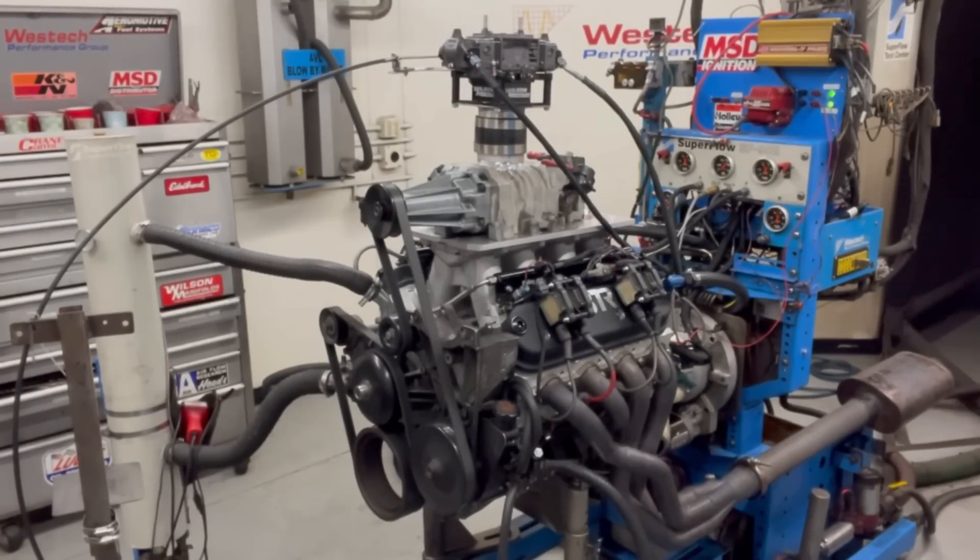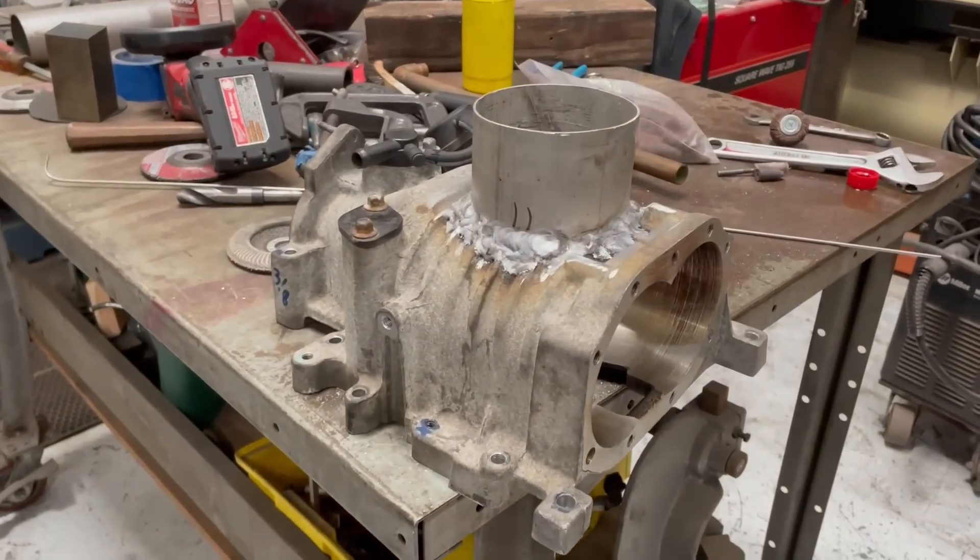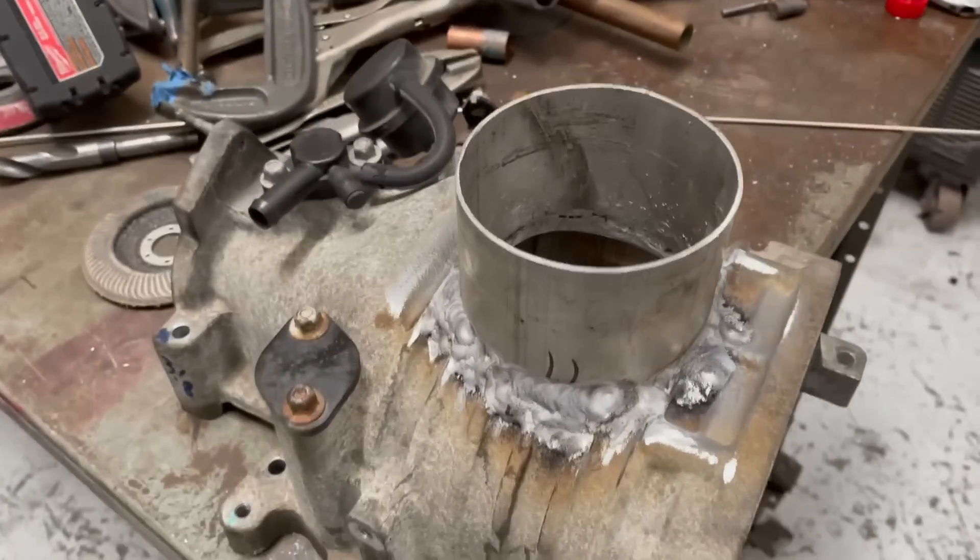Does the welding actually warp the housing? Yes it does. Can we fix the housing after we warp it? I think so. And the question now is: does it make any power? Well, I don't know — let's find out. We want to run a carburetor on this, so we want to take this and put it on top, then mount the carburetor on top of that.